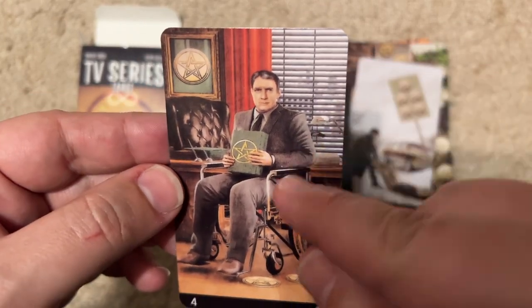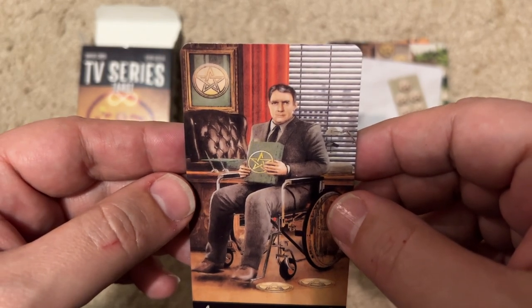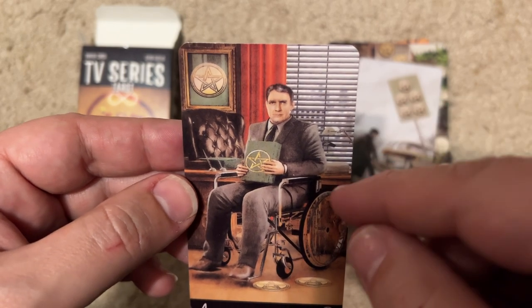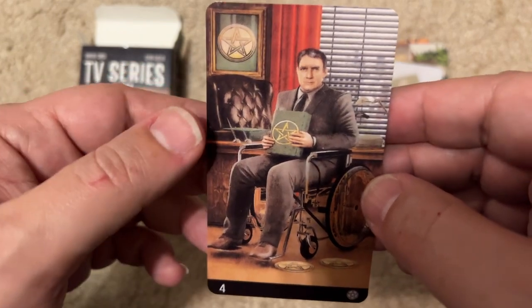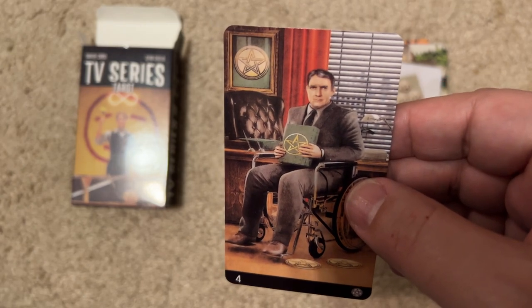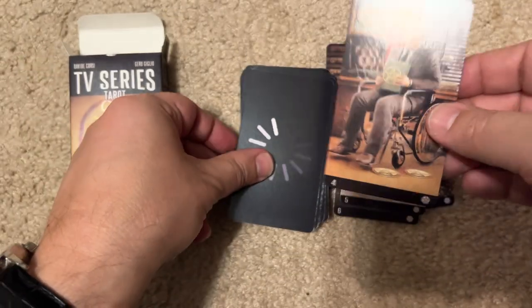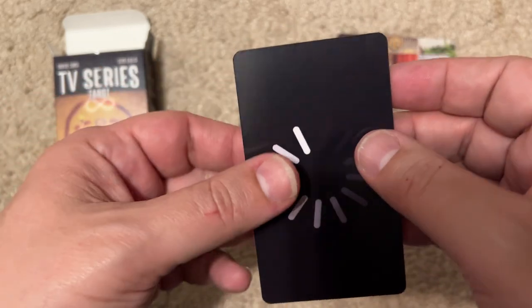That looks like the guy on Lost who played Dr. Arts — or is that Raymond Burr in Ironside? Ironside was an old show when I was a kid. My guess is Ironside, which is an old show, but I don't know if they're going to go back that far. But they did have Dallas.